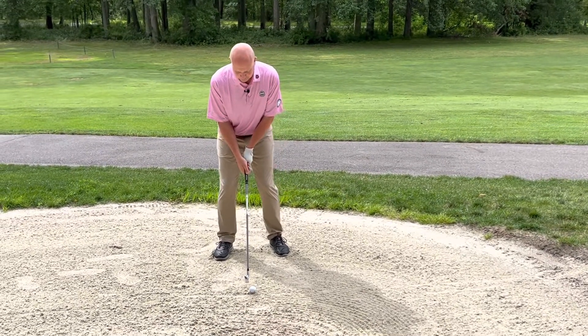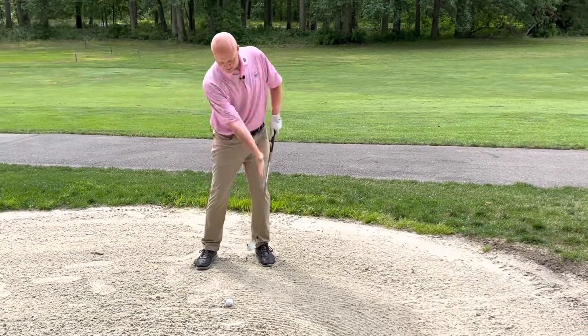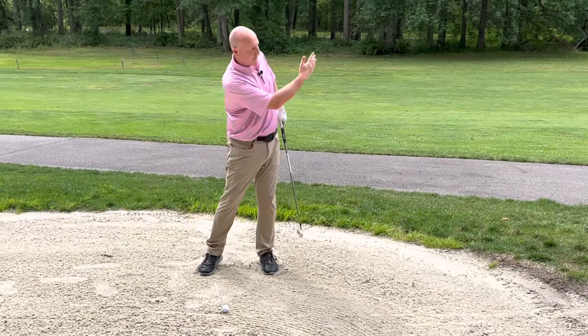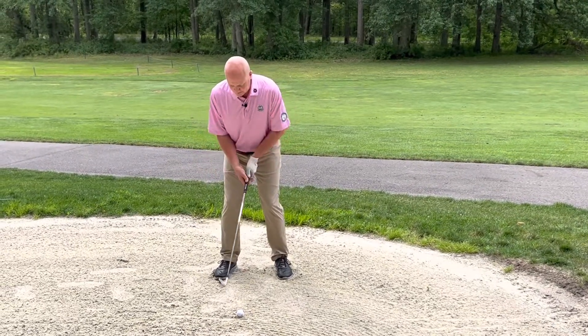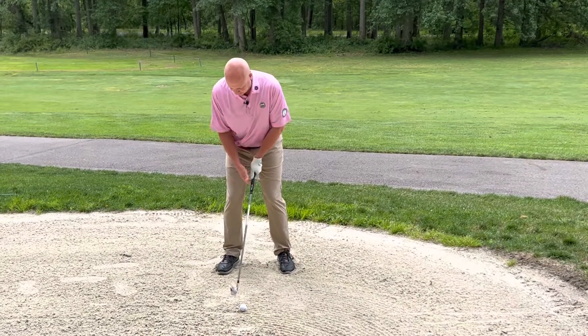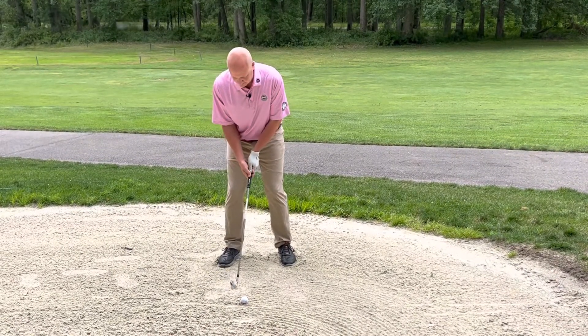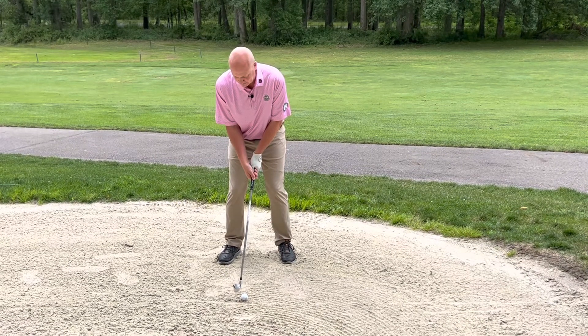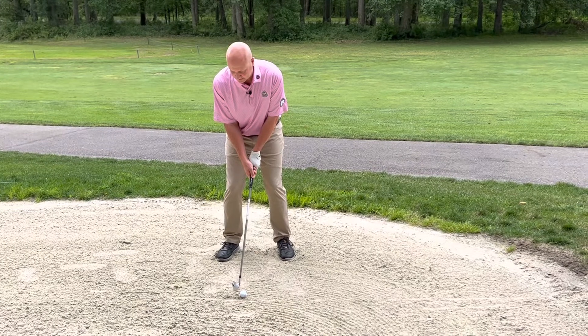It's very important when you're in a fairway bunker that we keep our lower body as quiet as possible. We want to make an upper body swing — you'll have a little bit of movement with the follow-through as the weight goes forward, but on the backswing itself, we want to make sure our lower body stays pretty much stable. Choking down on that grip, ball position a little bit further back than I would normally play my 7-iron, and the first contact is going to be with the golf ball.